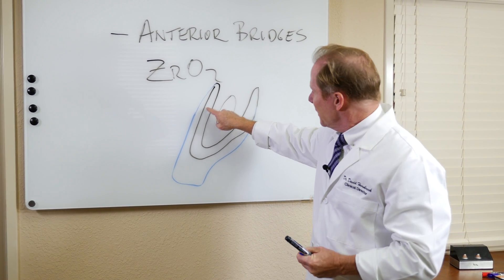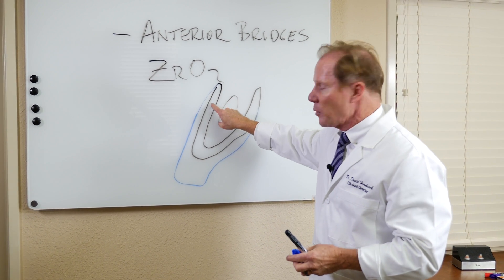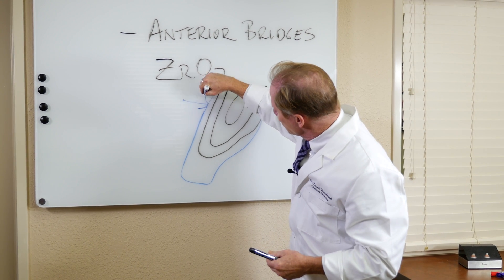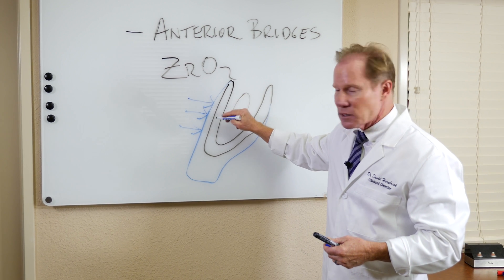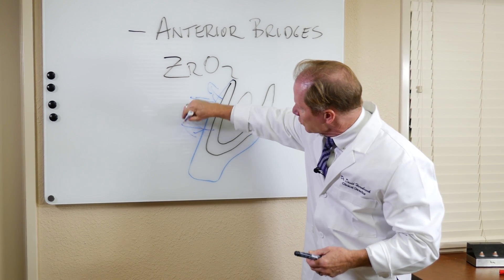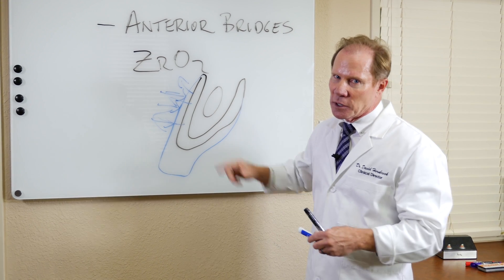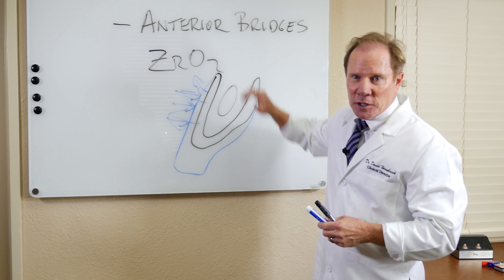The nice thing about this core versus a PFM is that it's tooth-colored or dentin-shaded, and it's usually about 0.5 millimeters thick. So when light penetrates through all these beautiful ceramic layers and hits the zirconia, the zirconia acts like dentin — we get refraction and reflection of light back through that ceramic. Far superior aesthetics in my opinion than a porcelain-fused-to-metal crown. So I like the Ultra for anterior bridges.